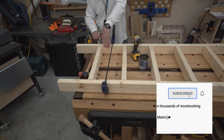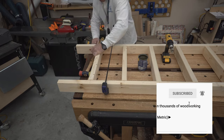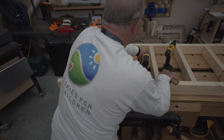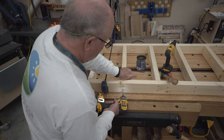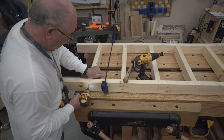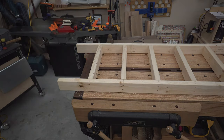Please click on the subscribe button and the bell so you get all the notices when I make a new video. I'd really appreciate it — these are a lot of work to put together, so I'd appreciate it if you would subscribe.